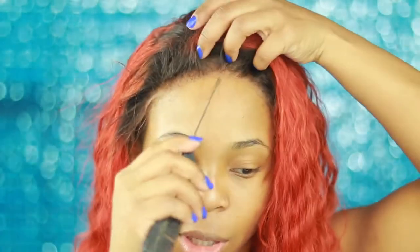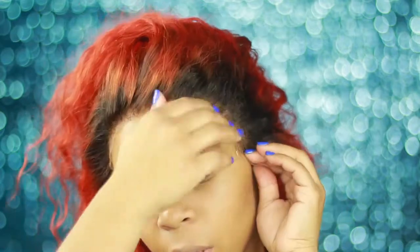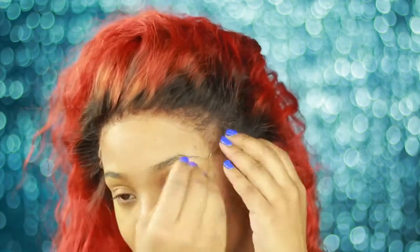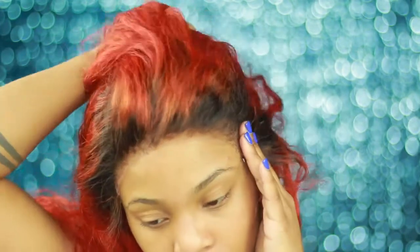I'm using a rat-tail comb to press the lace down. You don't have to do baby hairs, but I need to be just a little bit above the tape — which means pulling the wig up slightly. It will give you a small forehead. This is the end result with the curly hair and the tape on my lace front.